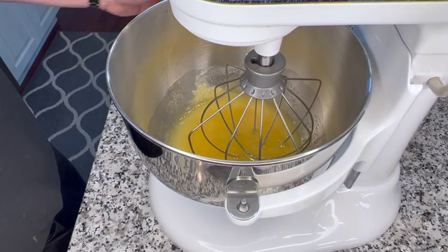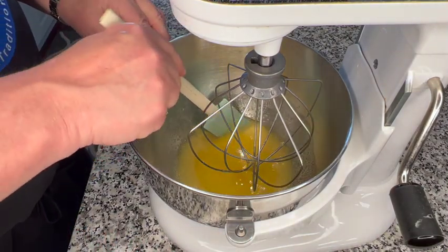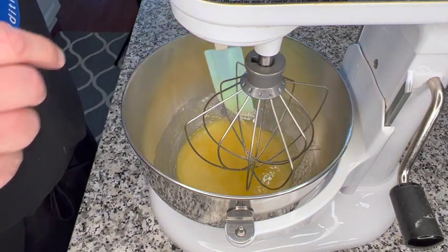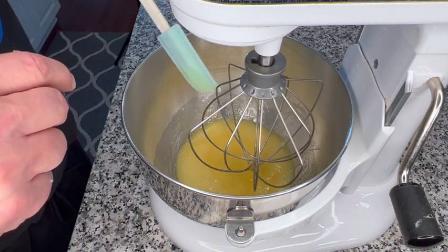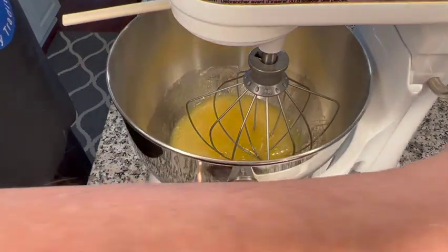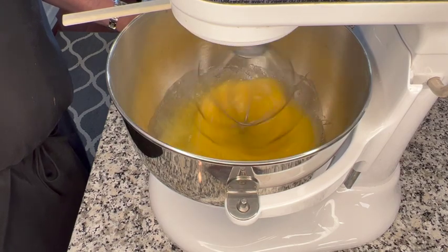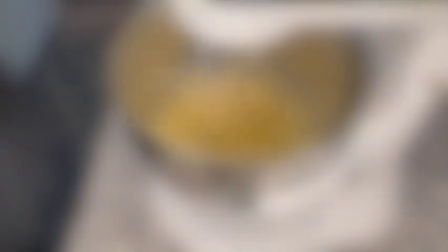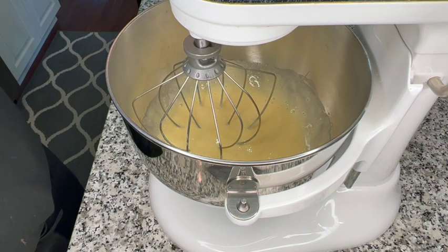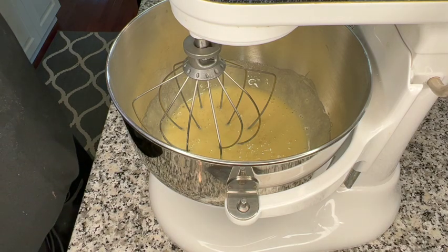All right, this has been mixing for about three minutes. I'm going to scrape down the bowl. And now I'm going to beat this at a medium speed for about five minutes until our mixture thickens. We've been mixing for about five minutes on a medium speed, and you can see that the mixture has definitely thickened.